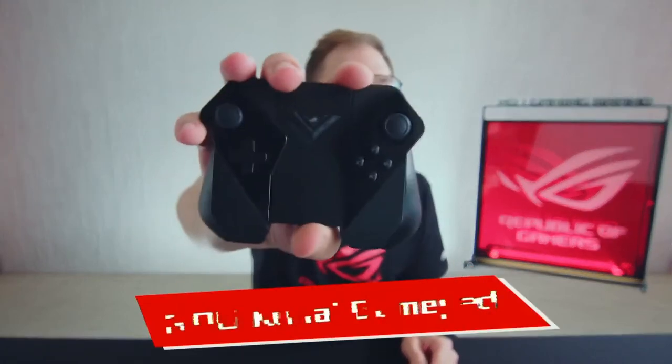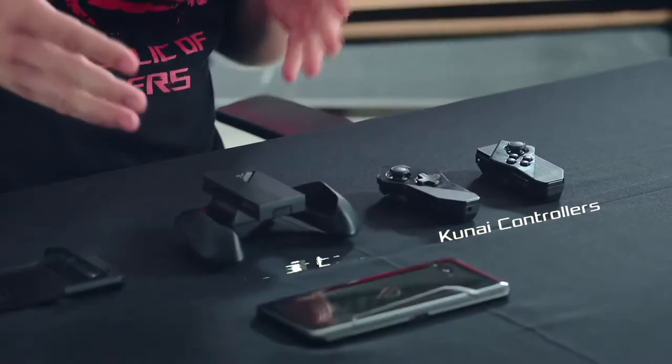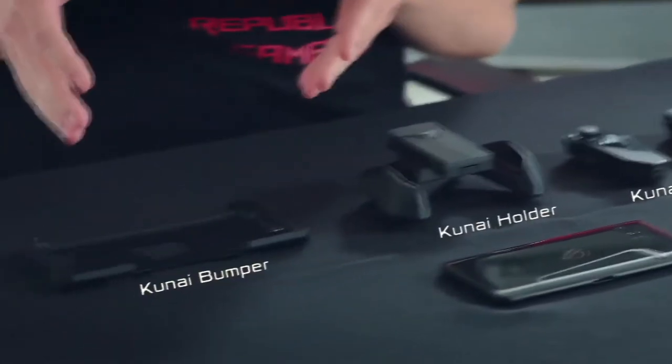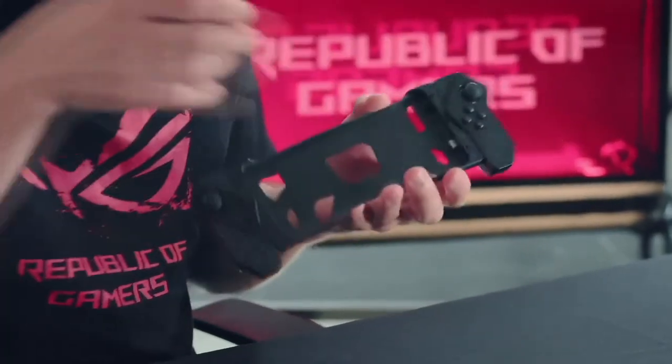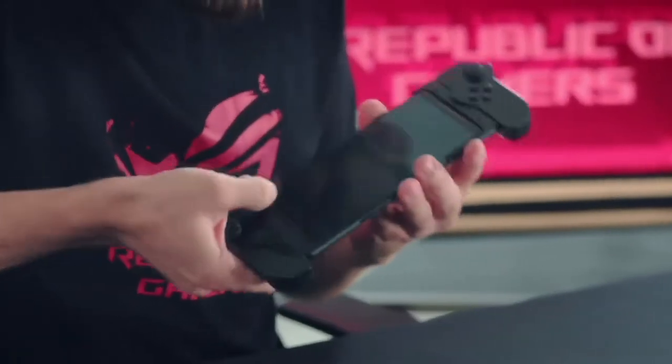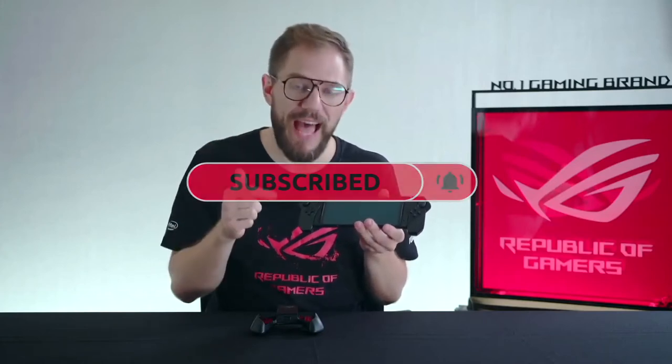With ROG Phone 2, we're launching a brand new game controller — the ROG Kunai GamePad. It consists of three parts: the Kunai controllers, the Kunai holder, and the Kunai bumper. The bumper makes it easy to connect the Kunai controllers to your phone directly with a USB connection. You just slide it in like this.